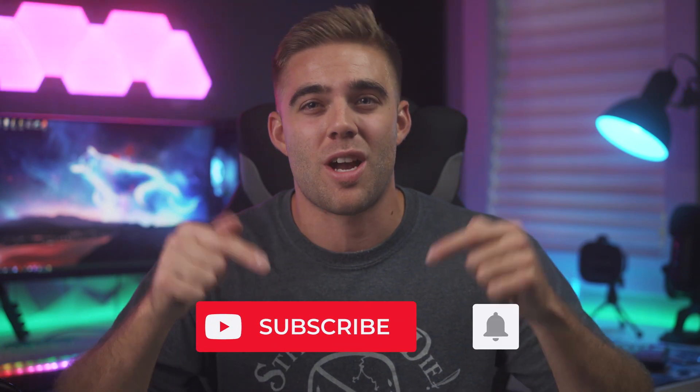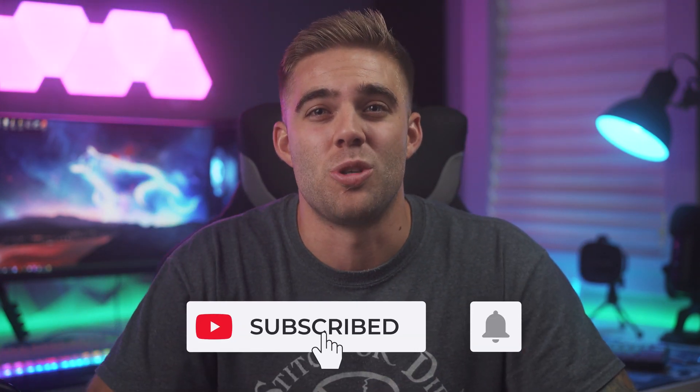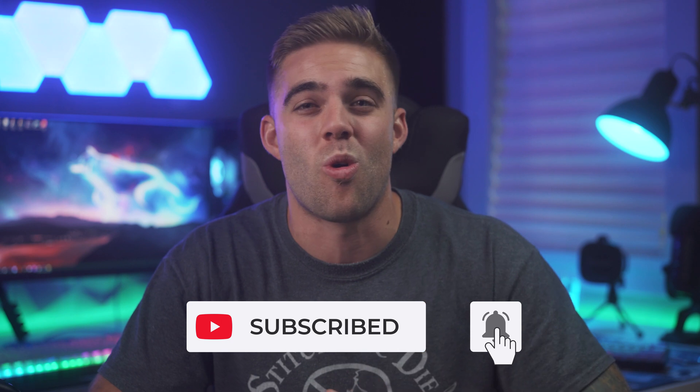Make sure you guys go ahead and get subscribed and turn those notifications on so you will never miss another stream or video upload. But that's gonna be it for this one — I'll see you in the next video. Later.